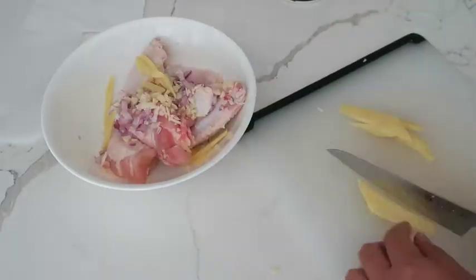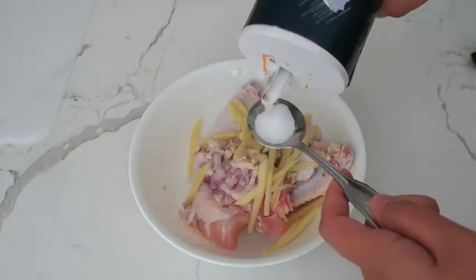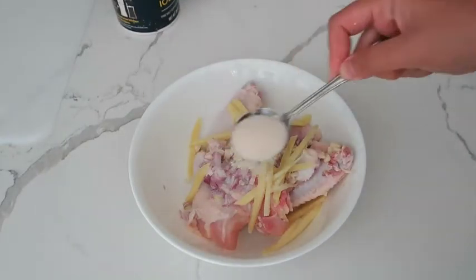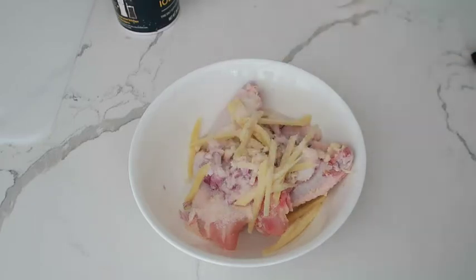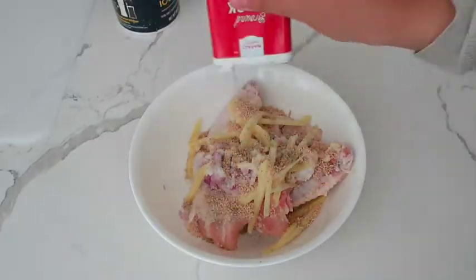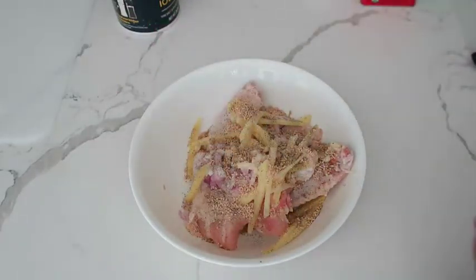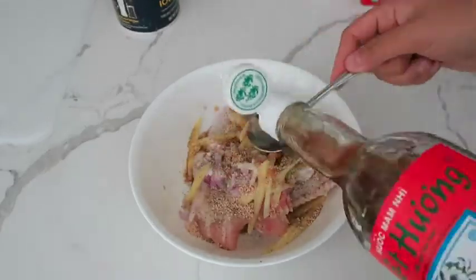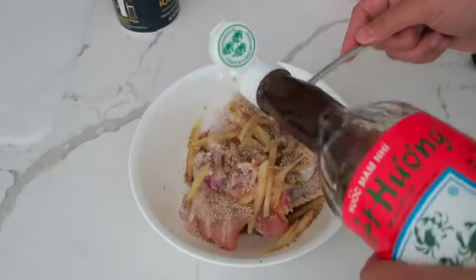Thinly slice the ginger and also place it into the bowl. Now add in one tablespoon of salt, two tablespoons of sugar, one tablespoon of mushroom seasoning, and a dash of black pepper. Lastly, add in five tablespoons of fish sauce and go ahead and mix well.